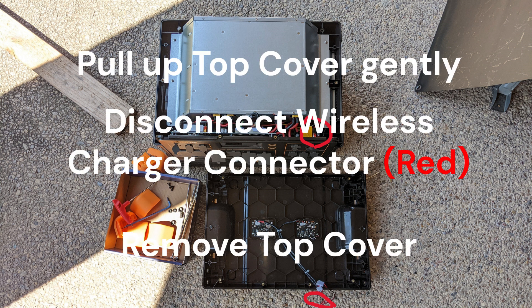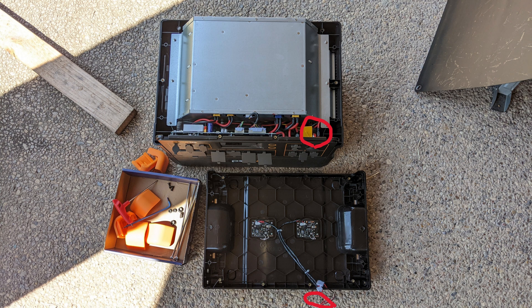Next, gently pull up the top cover and disconnect the wireless charger connector. After this, the top cover can be removed.